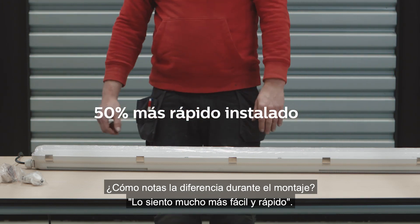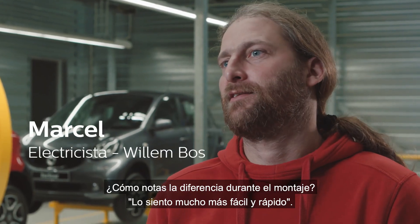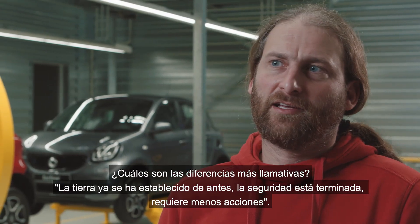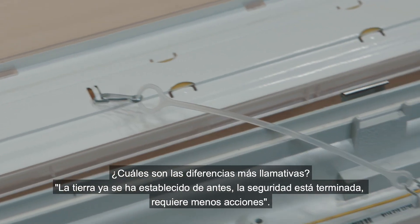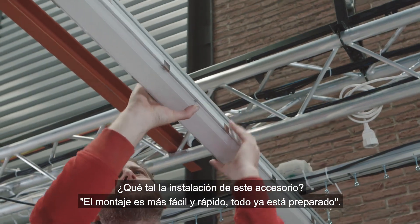How do you notice the difference during installation? What are the most noticeable differences? How do you experience the installation of this lighting fixture?